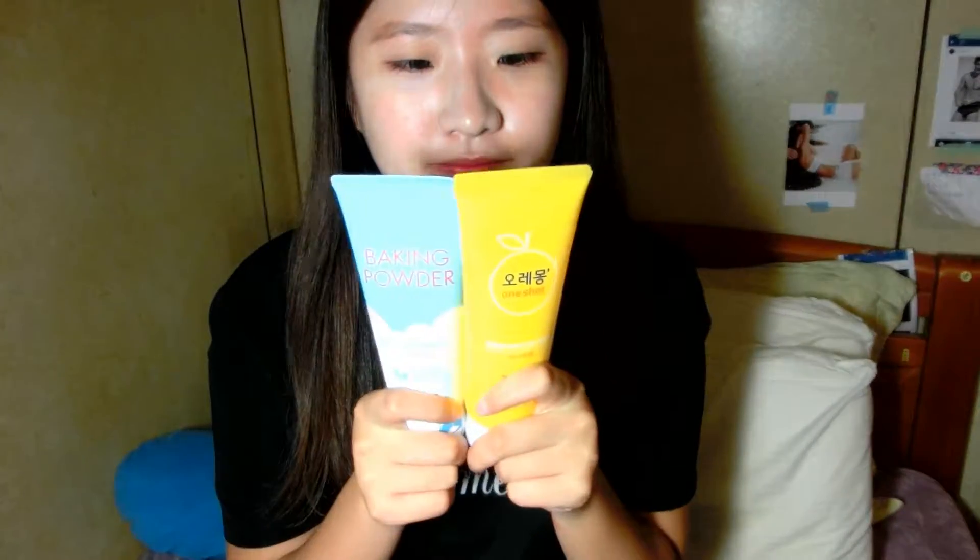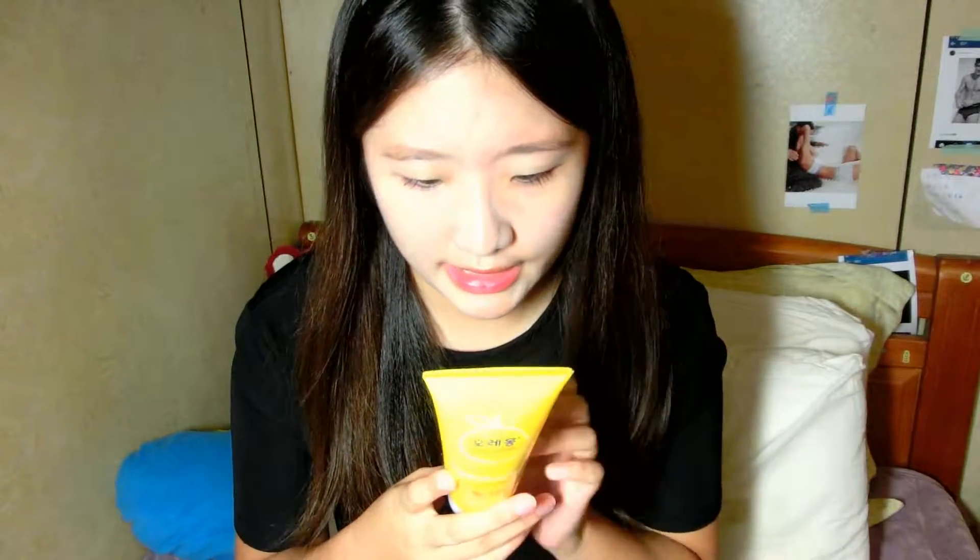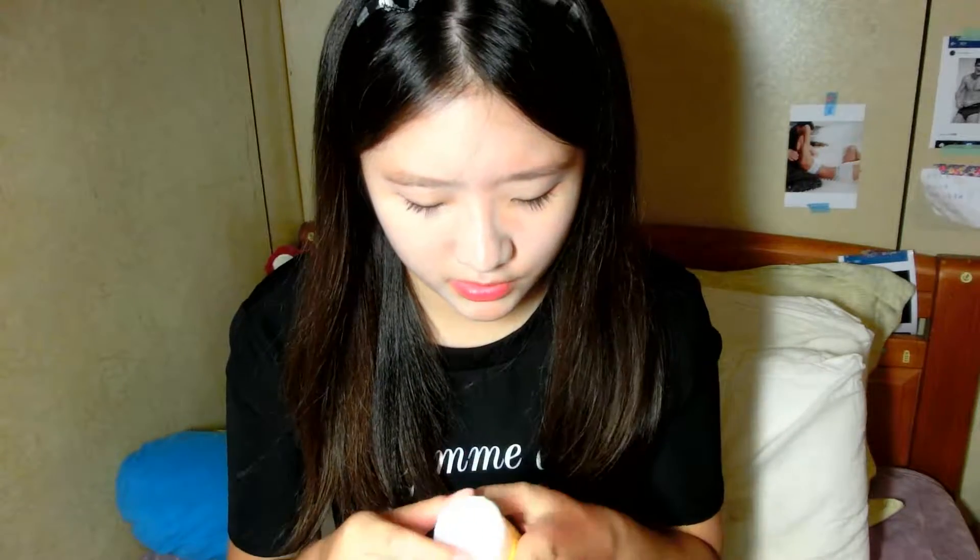Welcome back to my channel. In today's video I'm gonna show you what I bought yesterday. First is these two foams — this one is called Brush Moisture Foam and it has orange, lemon, and grapefruit. This other one smells like the kind of fruit we eat at the festival.